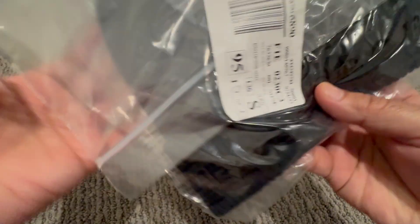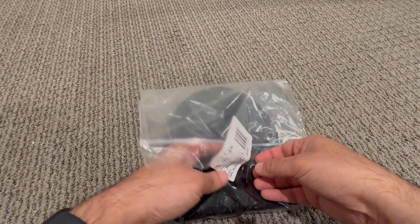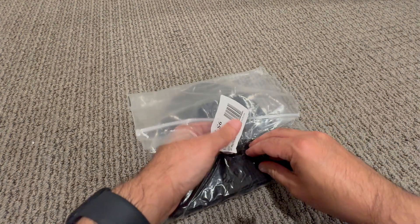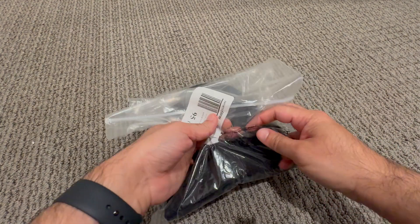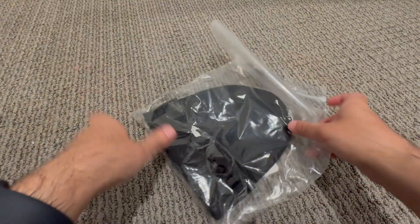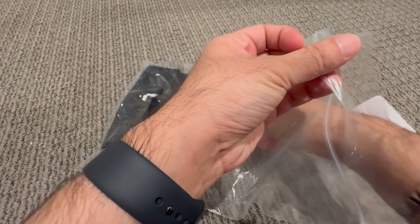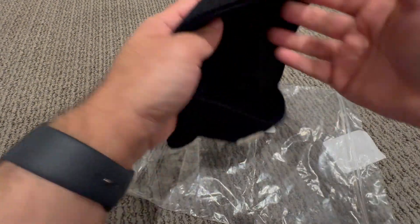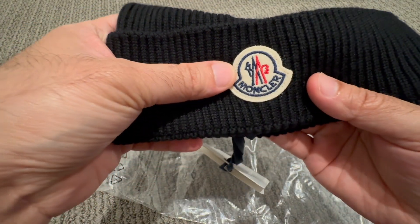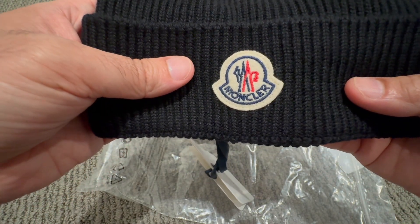Let's go ahead and open the bag and see what's inside. Okay, let me check it out. Let's do a close-up — this is how the hat looks.